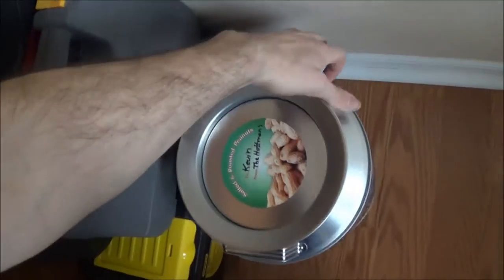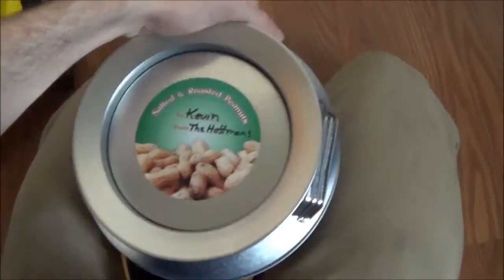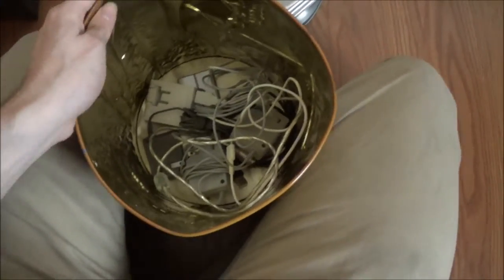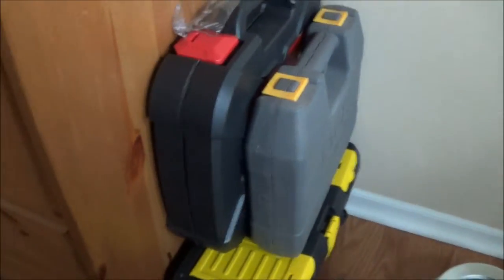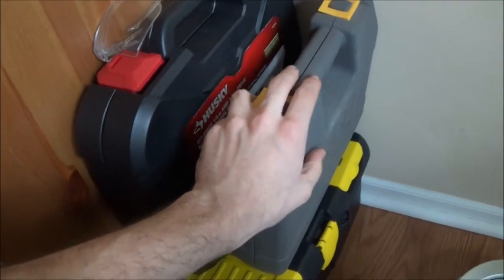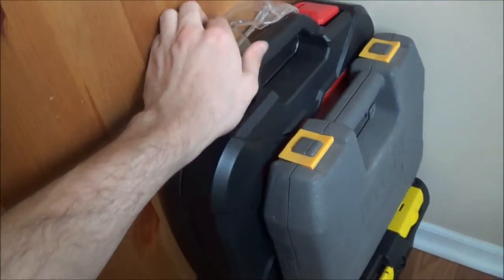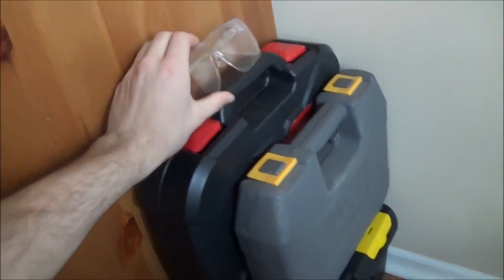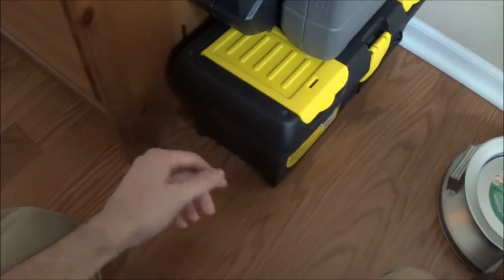Right over here — first, in this tin we got all the wires from having all those game systems. They're a pain to open but this is where I put all my wires. Over here are all my tools — my drill in here and all my sockets for when I do work on my car. Work goggles, and everything else is in this one — screwdrivers, wrenches, hammers.